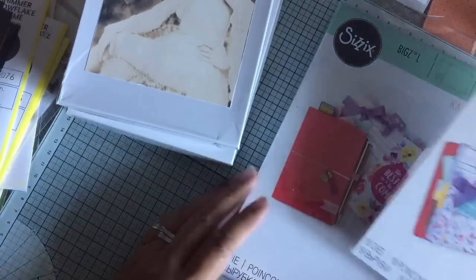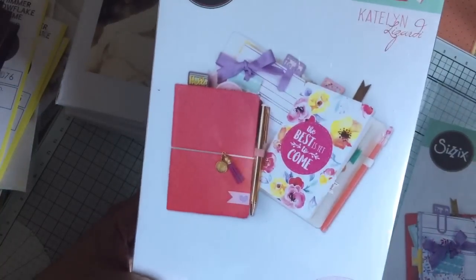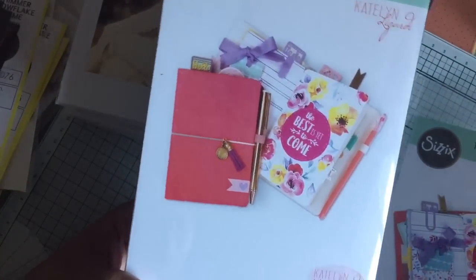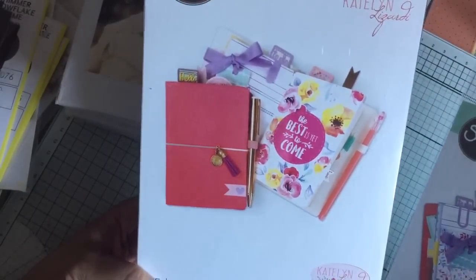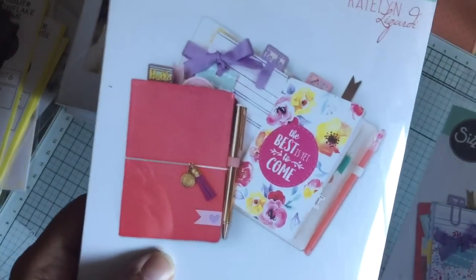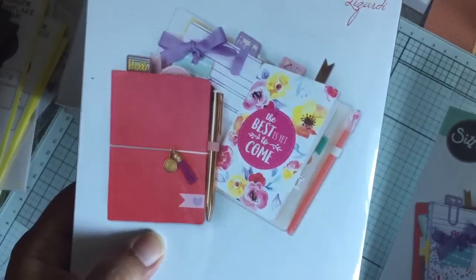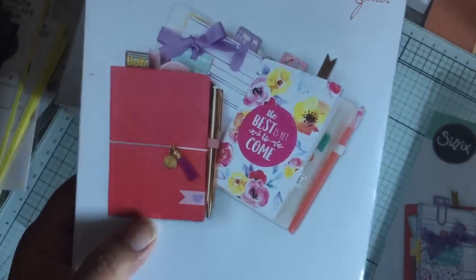I picked up these two die sets. These are new from Caitlin Lazardi. It took a while to get here. I got free shipping on mine and I ordered mine from a vendor on Amazon. So this is a pocket traveler's notebook size die and it is a big die.